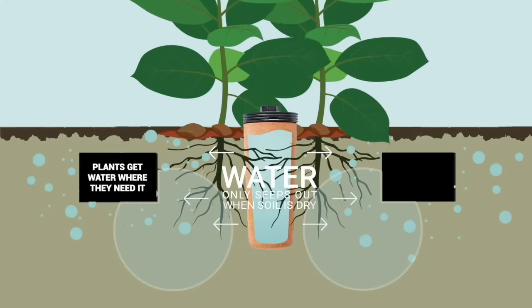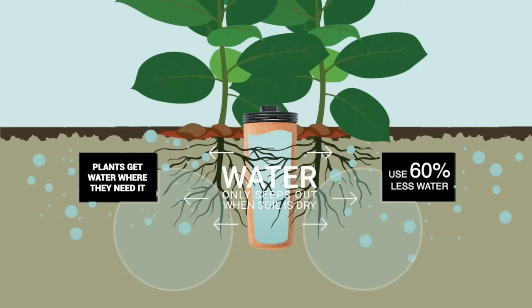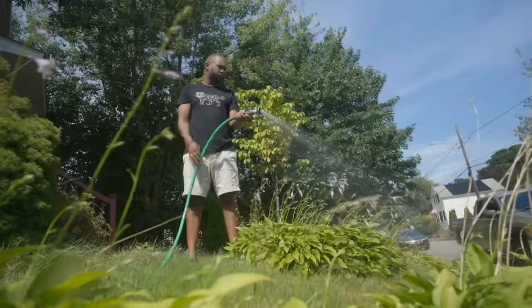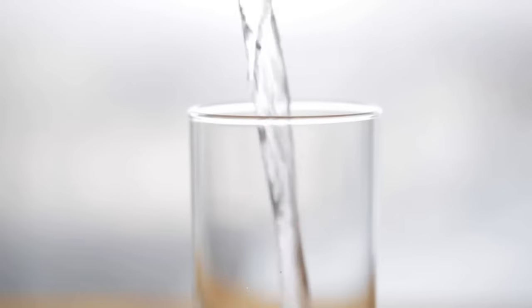Which means plants get 100% of the water they need, with 60% less water lost to evaporation that traditional drip lines waste. And if you're currently hand watering, you'll save 80% or more by switching to Thirsty Earth.